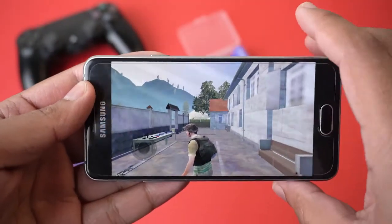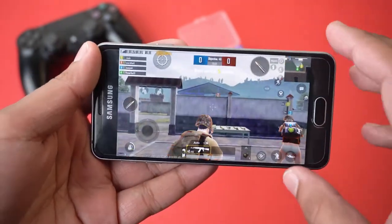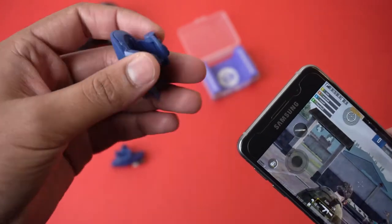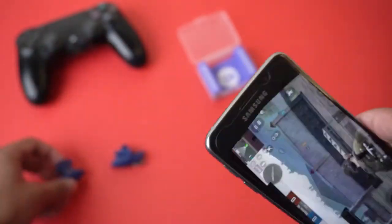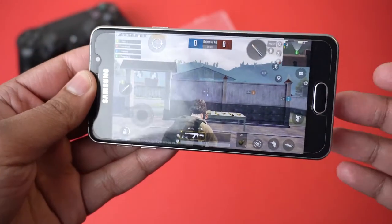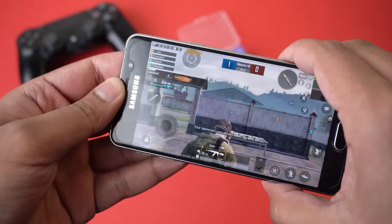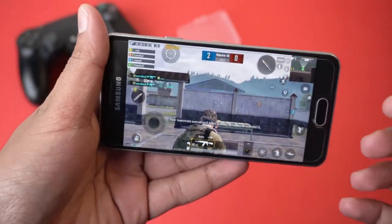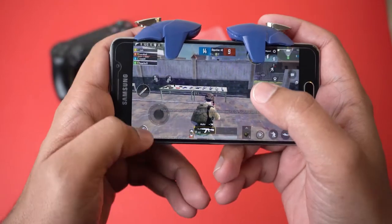I've started a team deathmatch on this Android device. Since the Blue Shark triggers aren't working on my iPhone 7 Plus, I've set up PUBG on this Android device as a guest and already customized the controls. I've placed both trigger buttons and you can see they are working perfectly.